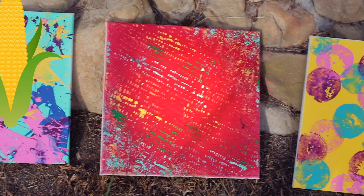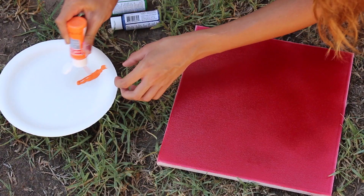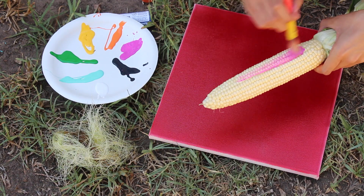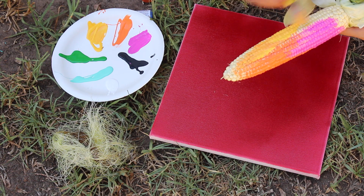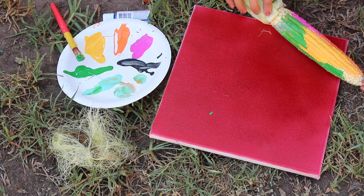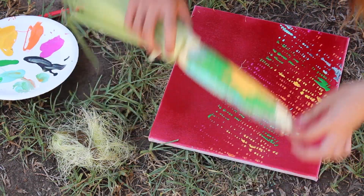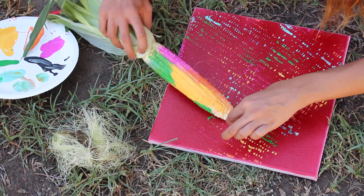This next one is one of my favorites — I'm using some corn. Take a bunch of different colors and put them on a paper plate again, then peel the corn so you just have the corn on the cob. Using a paintbrush, paint the corn however many colors you want. Once you finish painting it, roll it all across your canvas and it creates this dotted rainbow effect. You can repaint the corn or just continue rolling it.